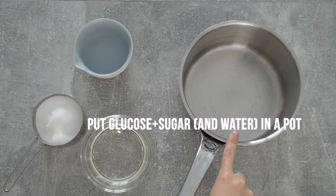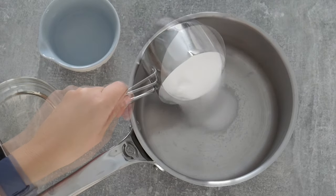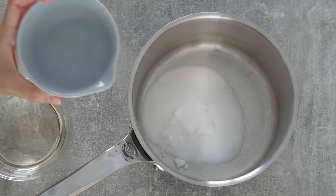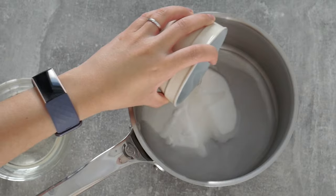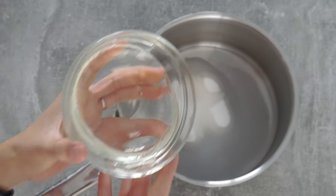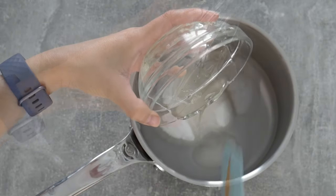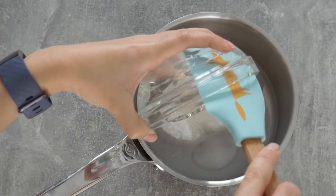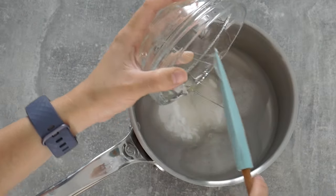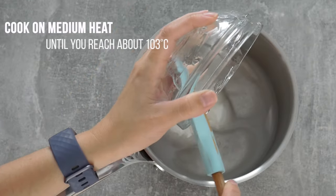Let's start by putting the glucose, sugar, and some water in a pot and we're going to cook this until it reaches about 103 Celsius. There are some recipes without glucose — I know it's hard for some people to find — but this is a great way to make mirror glaze as a beginner because glucose gives it that nice texture that will hold in place on the cake. So if you want to start with a recipe I recommend this one and experiment later.